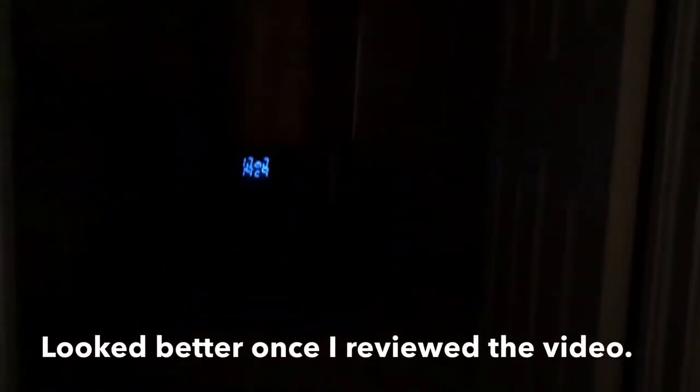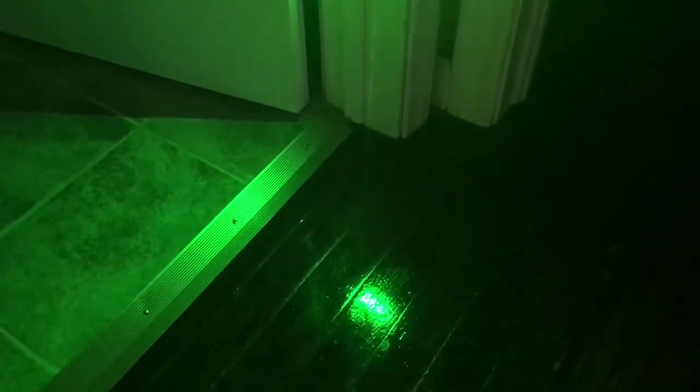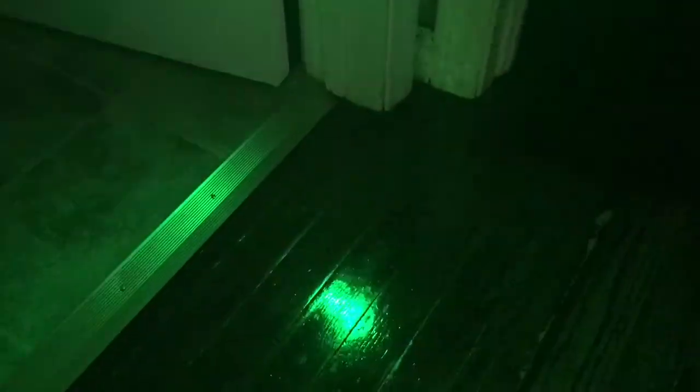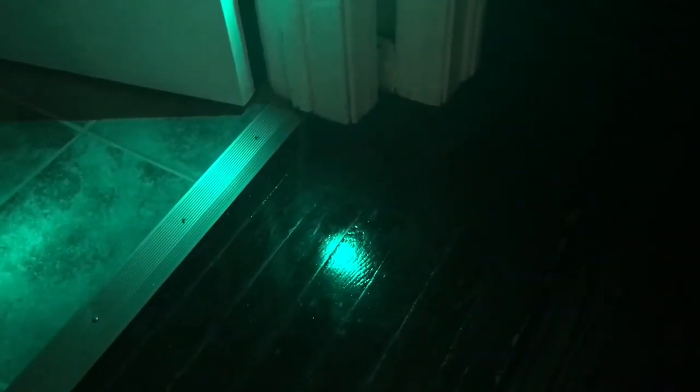And here of course is the 505. As you can see, the camera obviously cannot do this particular wavelength justice — it's definitely different in person. Here is 532, then here is 520, and then of course here is the 505. It definitely looks a little bit darker toward green with a slight tiny hint of blue.